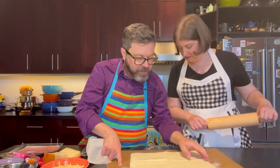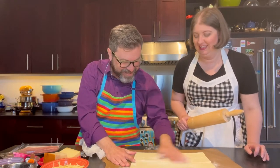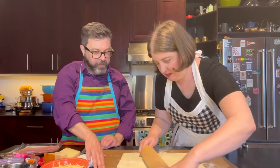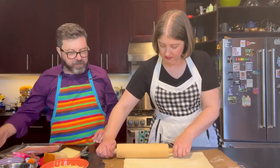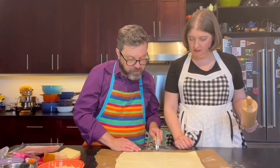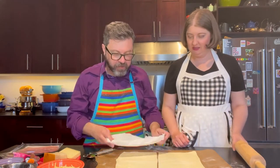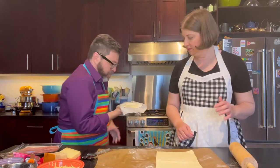We're going to try and keep this into a rectangle shape as best we can. Roll it in both directions and try to get maybe another couple inches on each side. Now we're going to cut this in half - just eyeball it. I'm actually going to refold this piece and put it back in the fridge because we'll just work the technique with one half.